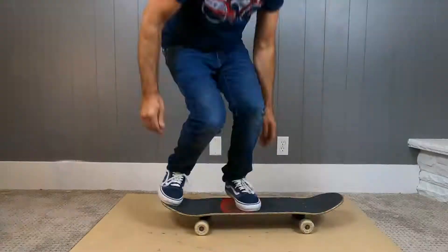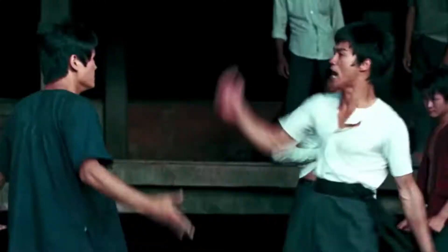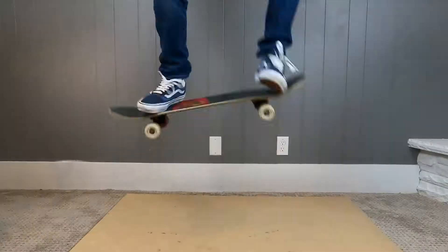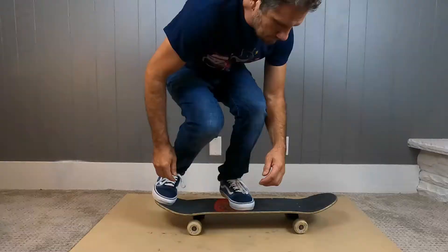Put your front foot kind of in the center of the board and you just snap that tail down so fast. You snap it down like it's a karate kick, like you're Bruce Lee. You snap it, slide that front foot up, and that's going to bring the back up. Then you just level up and come back down. You need to do all that in a quarter of a second.